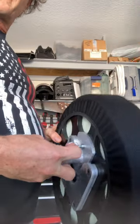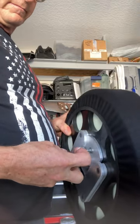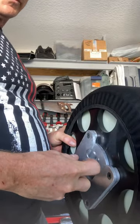The seat detachment is pretty cool — you just pull this spring pin and it slides into place and locks with that spring pin.